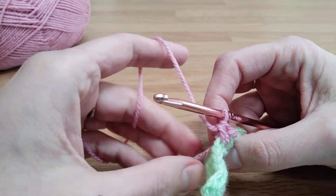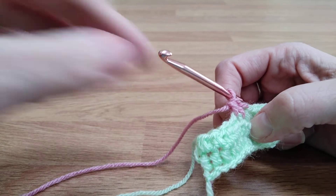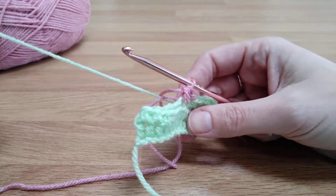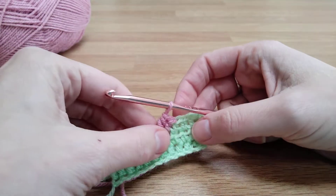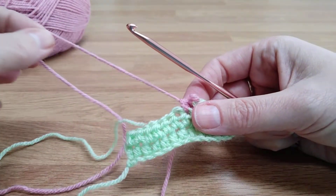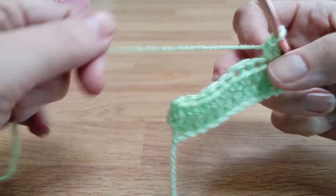If you're changing for at least two or three rows or rounds, I would cut off the original colour and leave a little tail that you can darn in afterwards; otherwise it will get in the way. So I'm going to undo that for now and then get to the end of the row.